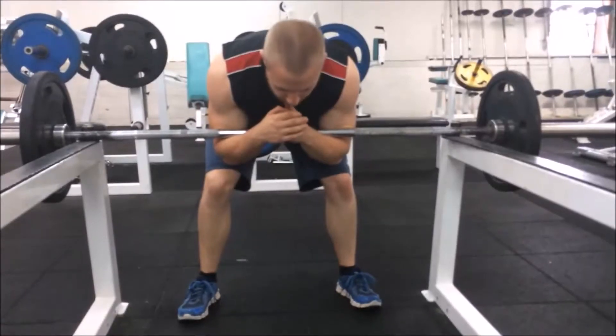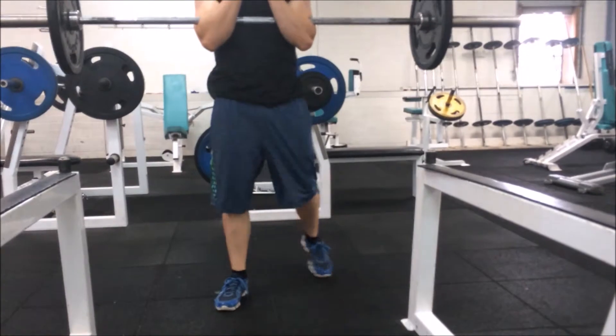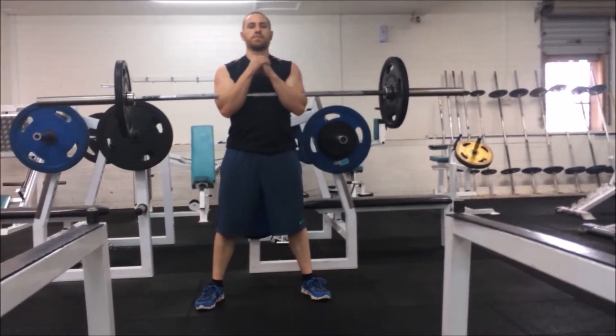Lift the bar up so that it is resting on the top of your forearms, almost in the bend of the elbow joint. Step away from the rack, set your feet up at about shoulder width apart and push your body weight through your heels.